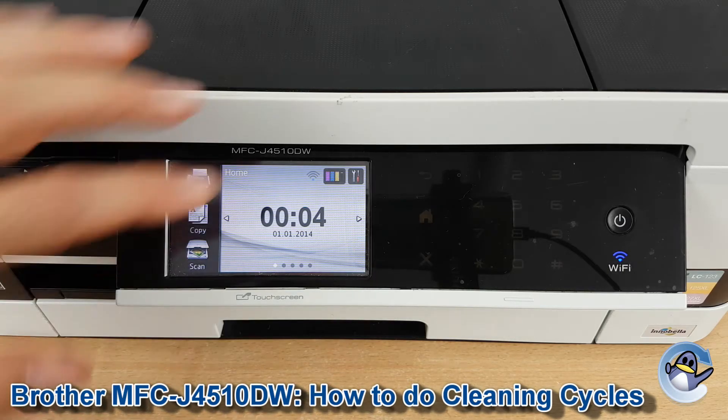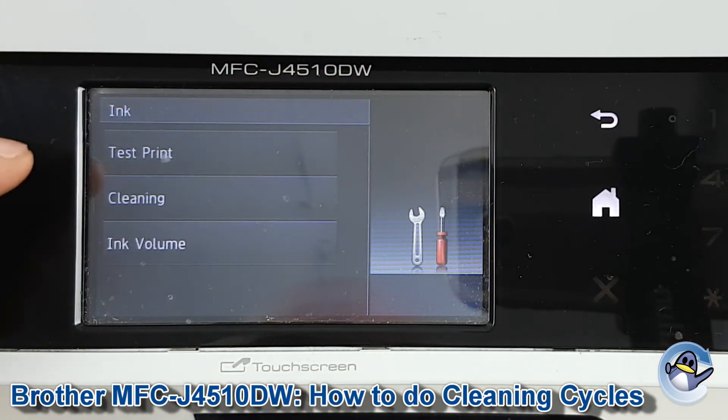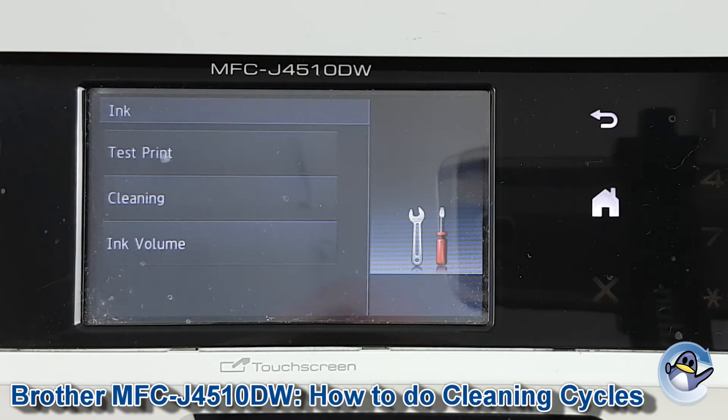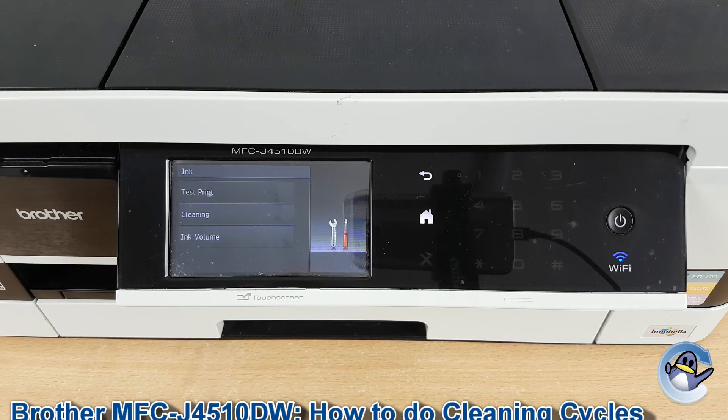If you want to see the result of your cleans, I would recommend going through the same option again — you've got test print as a top option and that's a great next step. You can carry on doing test prints and cleaning in circles until you're happy with the quality of the prints you're getting.